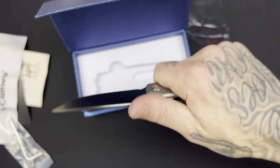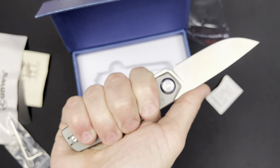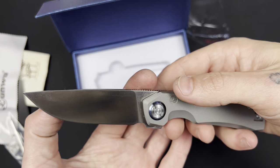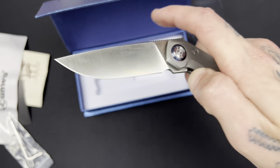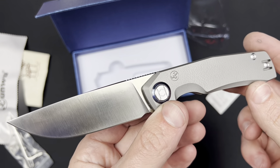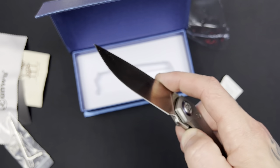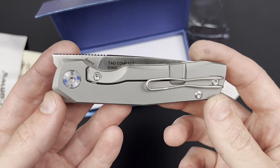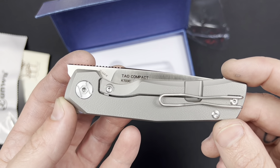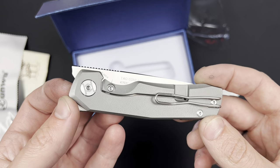Perfect size — get all four fingers on there comfortably, nice and locked in. Can't wait to do some cutting with this and play around with it, carry it, all that good stuff. That is about all I have to say so far. I don't want to continue to analyze it and spoil the review. I want to have some time with it to really get to know it and appreciate all the special little details of this knife.